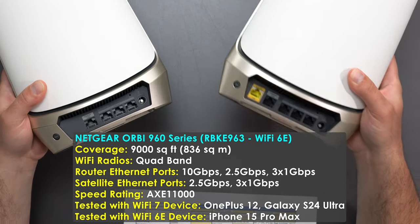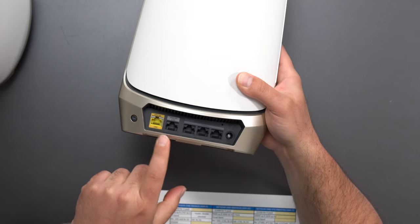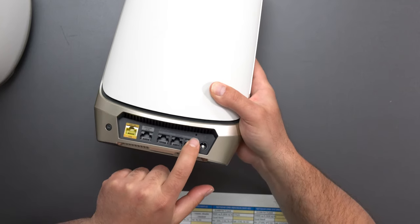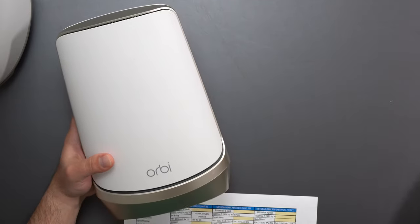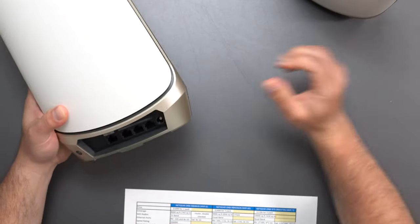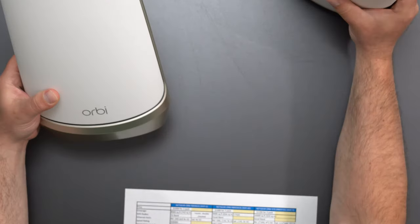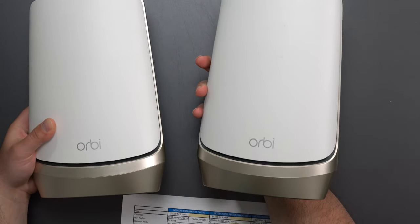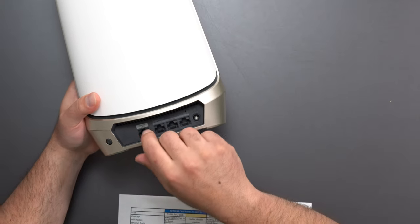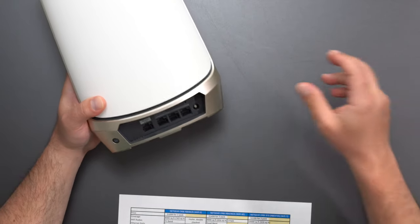Next, the 960 series — one router, one satellite; a 3-pack gives you two satellites. The router has a sync button, a 10 gigabit ethernet port, a 2.5 gigabit ethernet port you can use as backhaul, three other gigabit ports, factory reset, and power port. It's similar in shape to the 860, kind of like the bigger brother. The satellite gets a 2.5 gigabit port, three gigabit ports, factory reset, power port, and sync button. They look identical so you have to check the ports to tell them apart. This is an advantage over the 860 — you're capped at 2.5 gigabit rather than gigabit on the satellite.